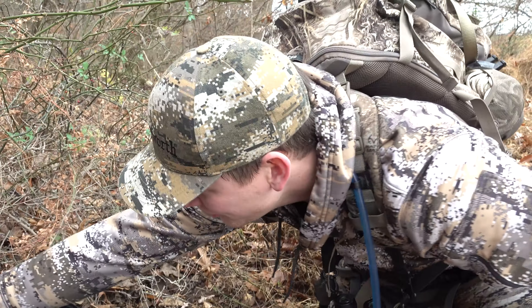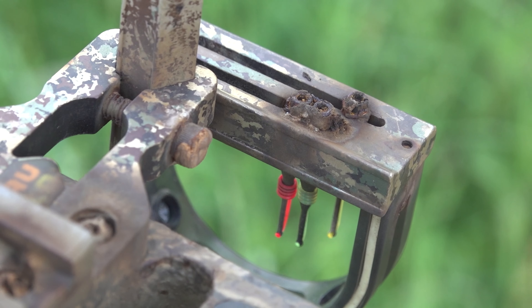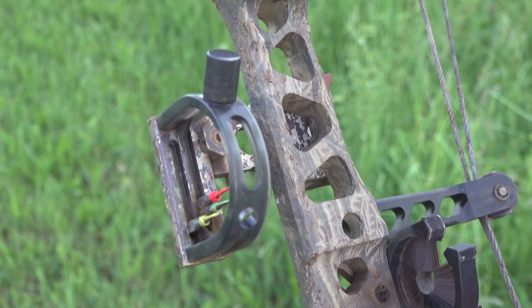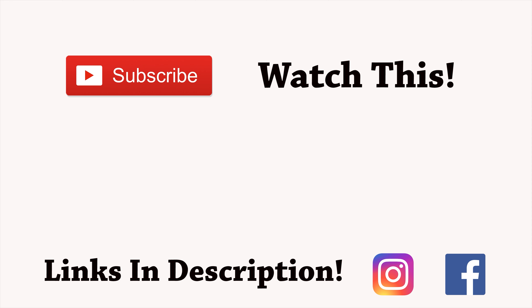Alright guys, we figured we'd wrap up this video by showing you the bow. This is actually a Matthews 2002 Solo Cam that we found while hunting this past fall, and it is in rough, rough shape. We checked with a buddy who owns a bow shop and sent him the serial number — it's linked to nobody. No one ever registered this bow, so there's no traceability. In essence, we have a free bow. The case was full of water and there's moss grown on the handle, but hey — free Matthews bow.